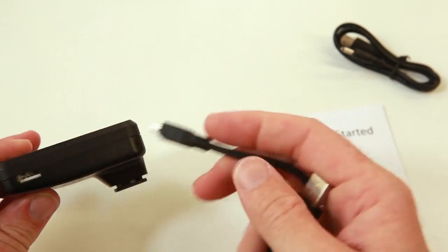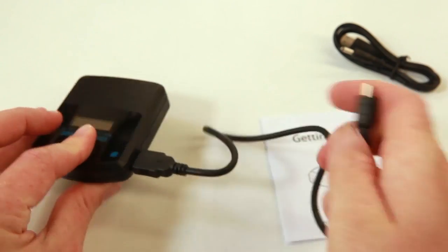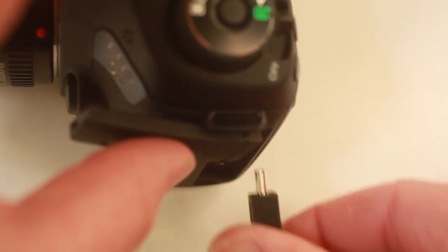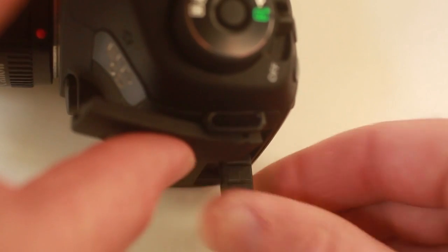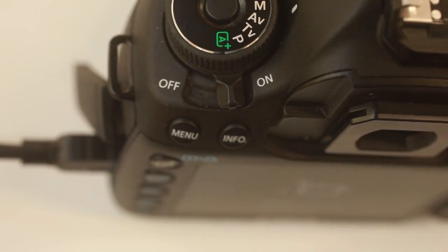So this USB plug sits on the other side and you plug that in. The mini USB plug then gets plugged into the side of your camera, and turn the camera on so that the device will be able to pick up the camera once we've connected everything up.